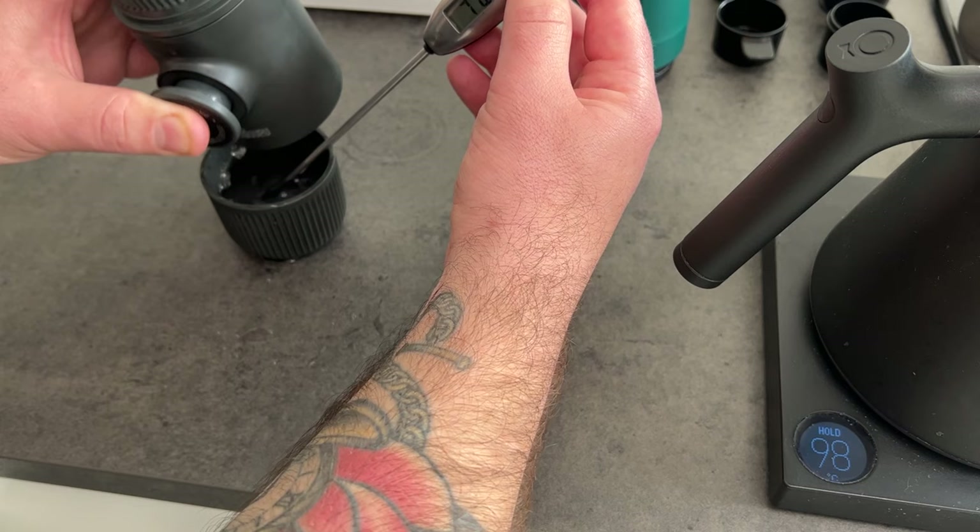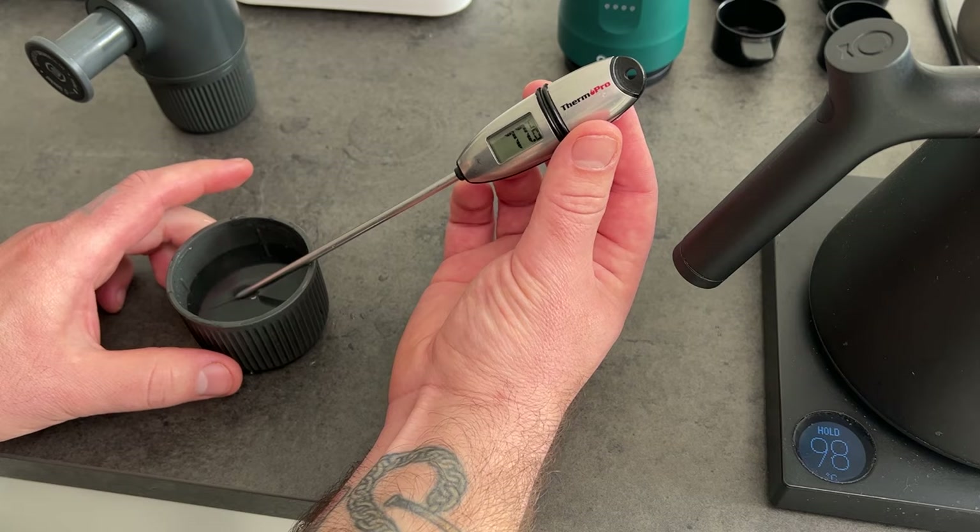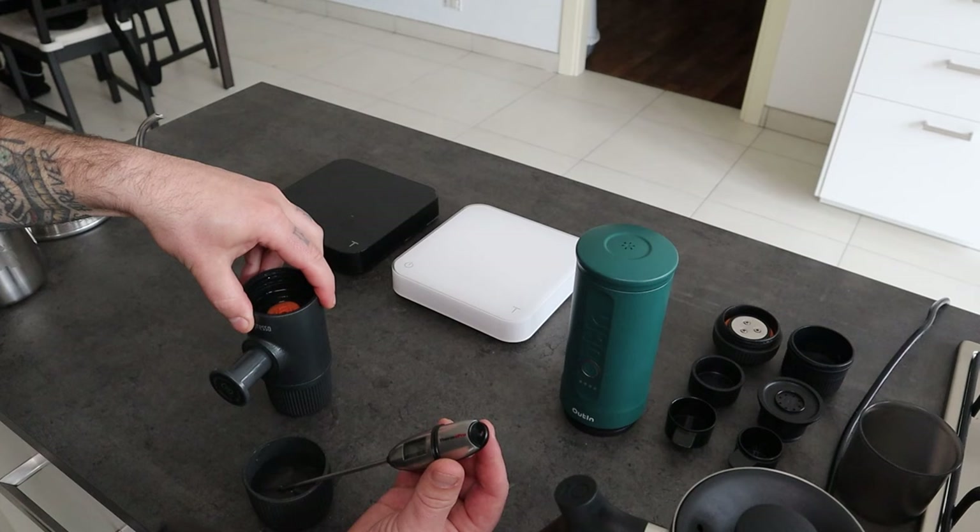So there is a 7 degree difference between when the Wacaco is cold and when it's warmed up. This is because the water tank is already hot, so it will absorb less energy from the hot water, and also the body is already preheated.